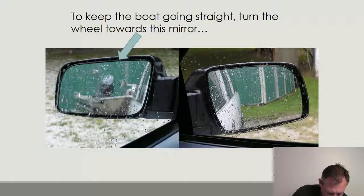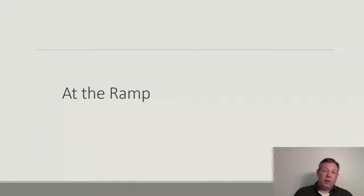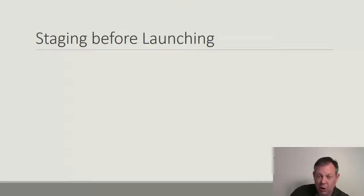When we're at the ramp, there are a few things to get in the habit of doing every time — we call this staging, which is getting the boat ready before we launch. Number one rule: don't stage on the ramp. That's just rude, and a lot of people do it. A lot of people will park right down on the ramp, get out, and get their boat ready, which just slows things down for everybody. Stage somewhere else, then back into the ramp when it's your turn.